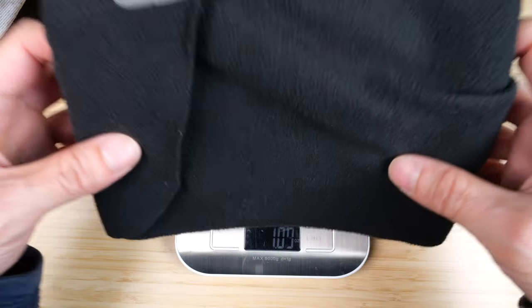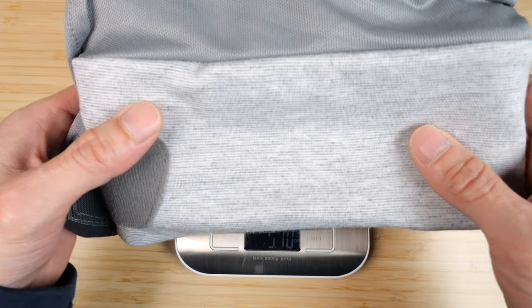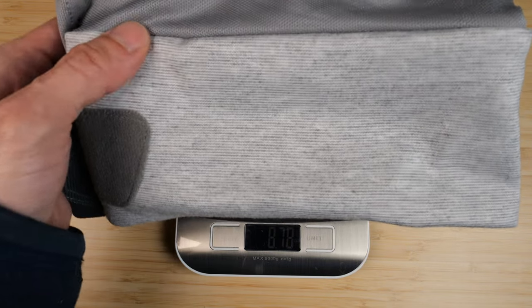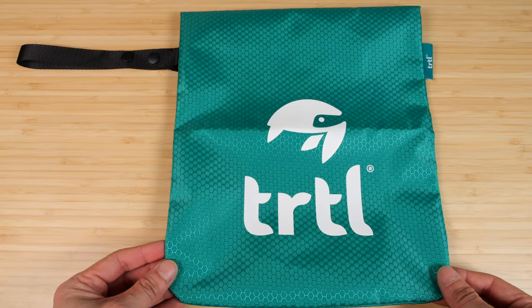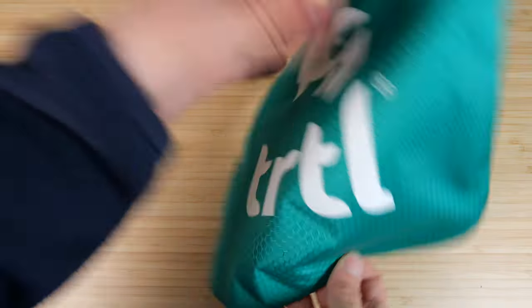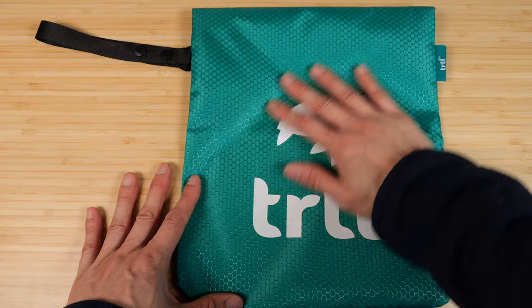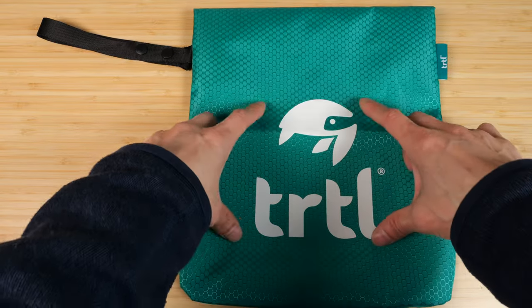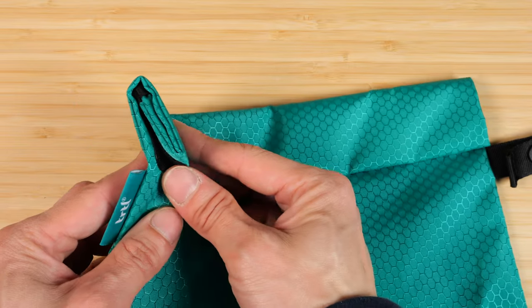The Turtle Plus is definitely much more comfortable than the original. The original Turtle weighs about 4.4 ounces and the Turtle Plus weighs about 8.8 ounces — twice the weight. The Turtle Plus comes with a case, which the original did not, and it has a double buckle to make it extra secure. Personally, I'm not a big fan of this green color; I really wish they'd made it more discreet — maybe black, with a smaller logo in the corner.